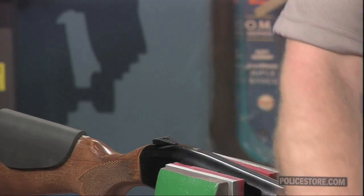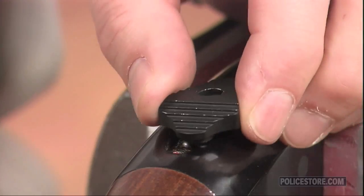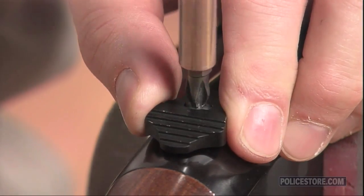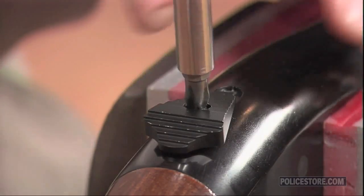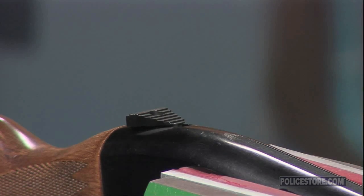The machined aluminum ridges on top of the tactical safety ensure you get the solid contact needed to operate the safety even if your whole thumb isn't on the switch. Also, the large contact surface lets you operate the safety while keeping your trigger finger in the ready position alongside the receiver.